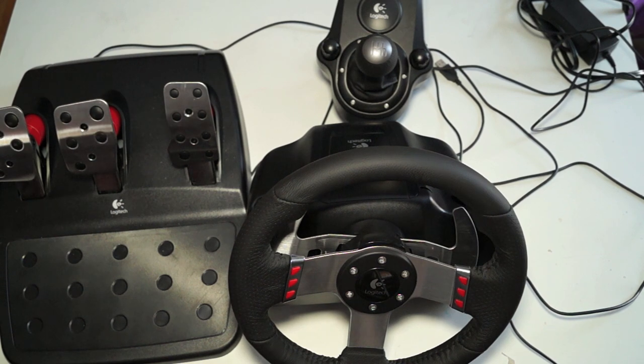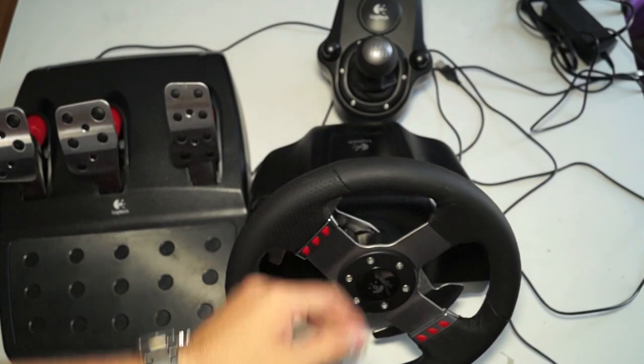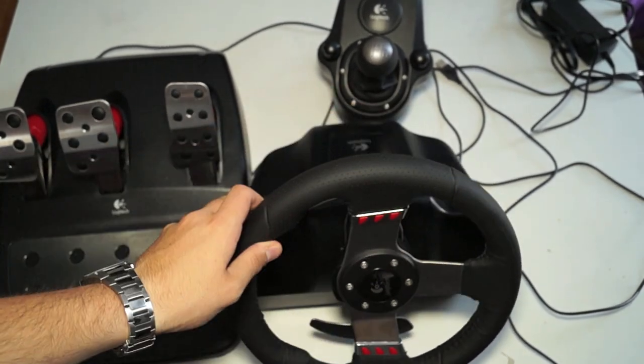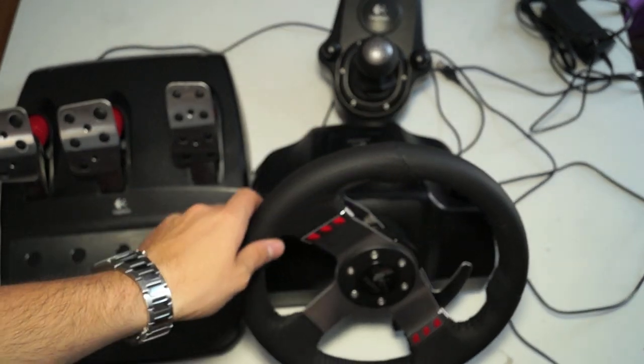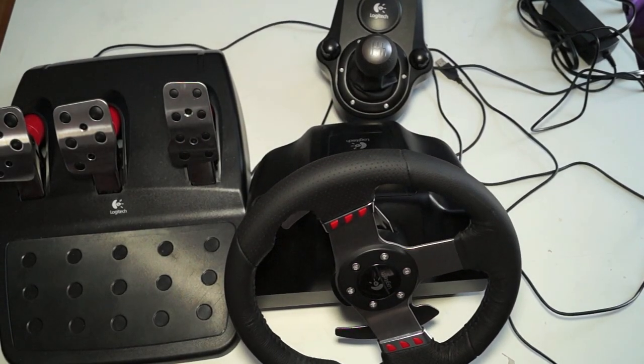I've got to say it feels very much like a real car, especially with the force feedback and the full turn of the wheel. It turns the full 500 degrees, and the motors in it make it feel like you actually have that road resistance when you're driving on force feedback games.